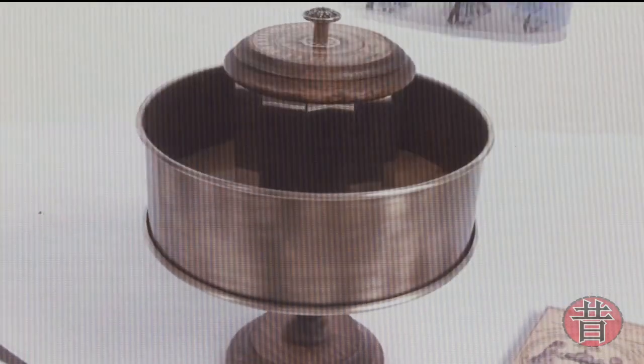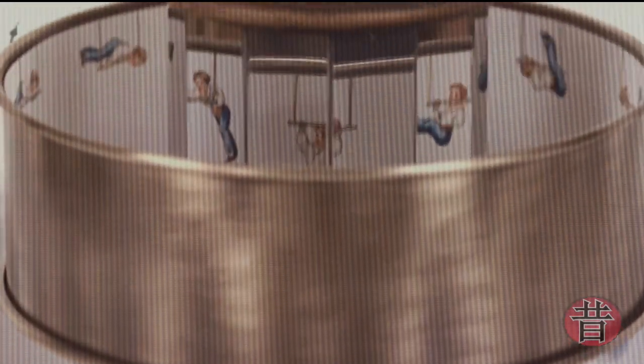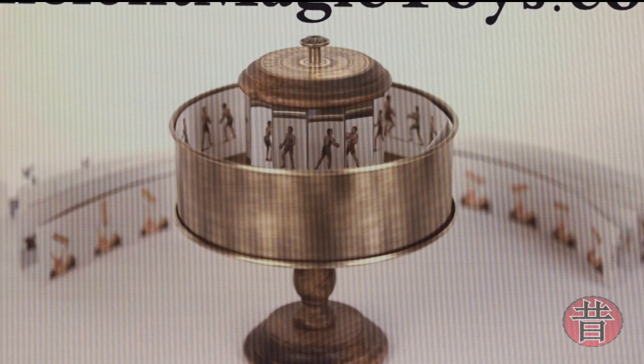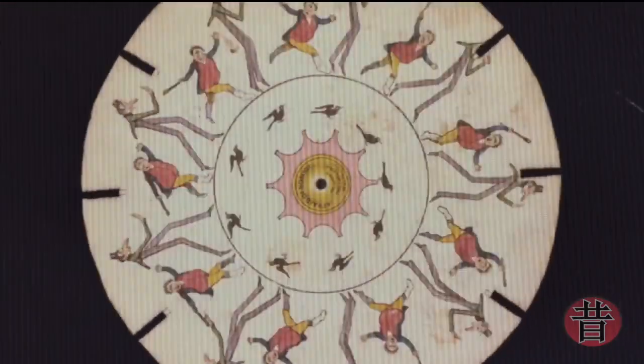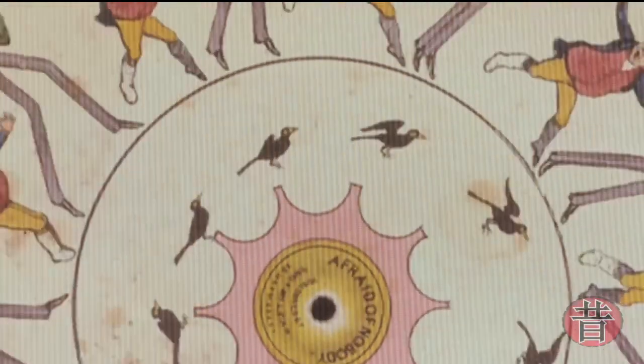Vou deixar o link na descrição — é um vídeo interessante para quem quiser assistir. O cientista Joseph Plateau, Joseph Anthony Ferdinand Plateau, vinha desenvolvendo um dispositivo semelhante ao de Stamford. Plateau já estava num projeto há algum tempo e finalmente publicou esse projeto sobre o que mais tarde seria chamado de fantasmascópio ou fenactoscópio. Isso foi publicado em 1833.